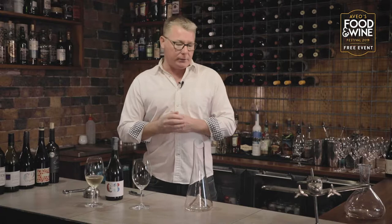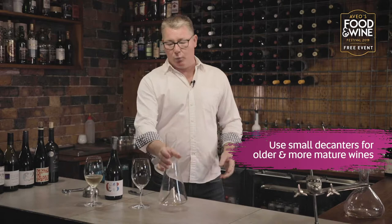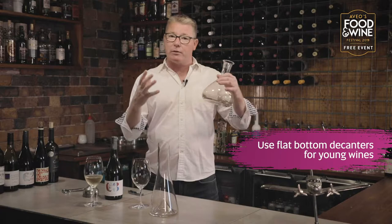There are a couple of different decanter shapes and you'll see lots of variations. Decanters with a small surface area are generally good for older wines, for more delicate wines that will tire very quickly. Decanters with larger surface area and flat bottoms are really good for young wines — they'll give lots of oxygen contact and open up the wine a little quicker.